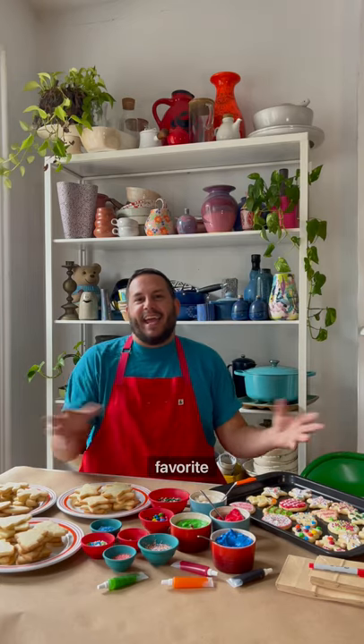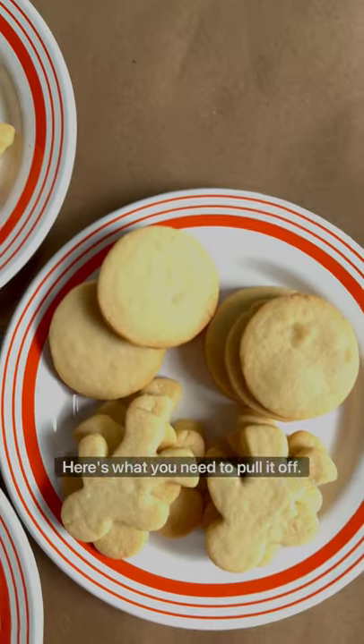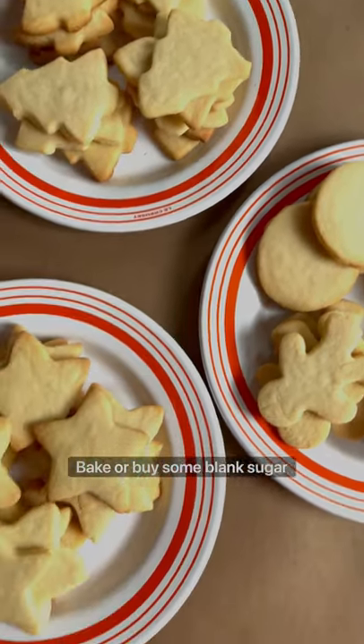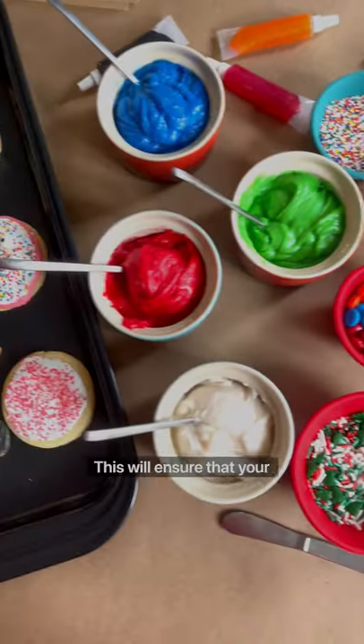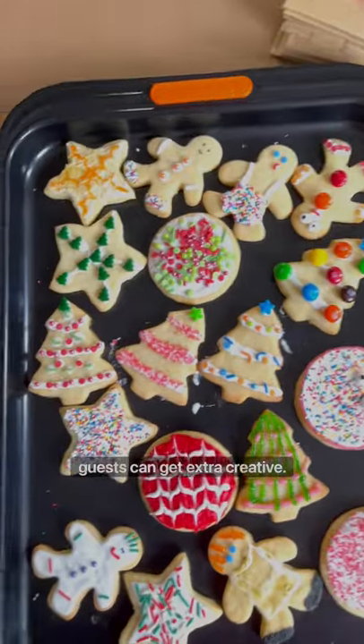My annual holiday cookie party is my favorite day of the year, and this is my guests' favorite part: the cookie decorating table. Here's what you need to pull it off — bake or buy some blank sugar cookies, get tons of frosting and plenty of decorations. This will ensure that your guests can get extra creative.